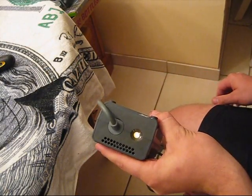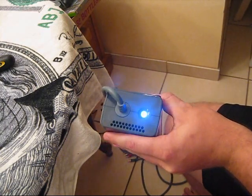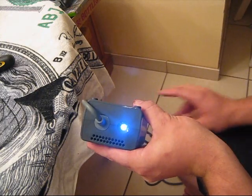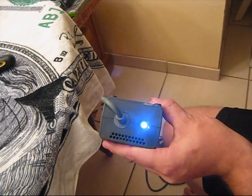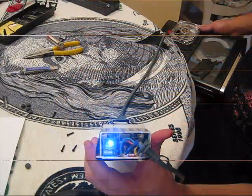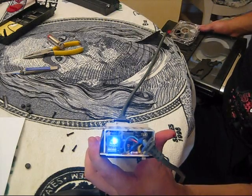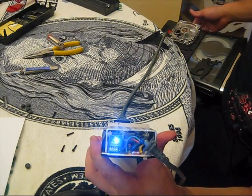And this is the finished product after we put it all back together. Thank you guys for watching. Rate it, comment. Don't really care if you subscribe, but thank you guys very much for watching. Watch some more of my videos.